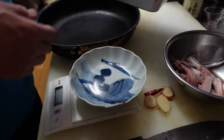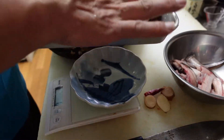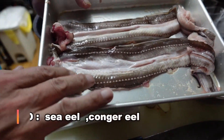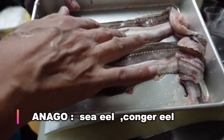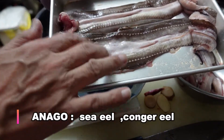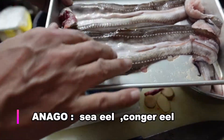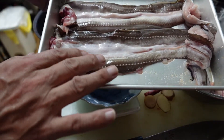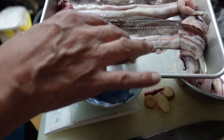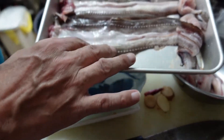Hello, welcome to my kitchen. So I got a sea eel — anago. This is not the unagi, freshwater eel, this is the sea eel, anago. So good serving for the sushi, sweet, kind of like teriyaki flavored.